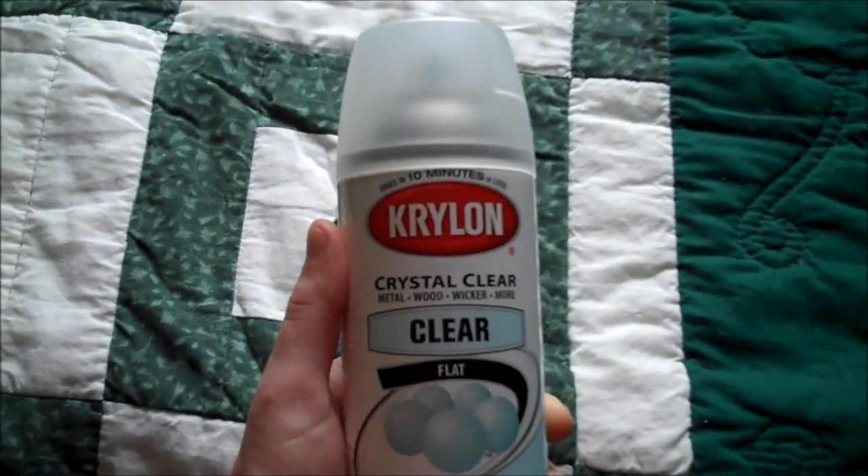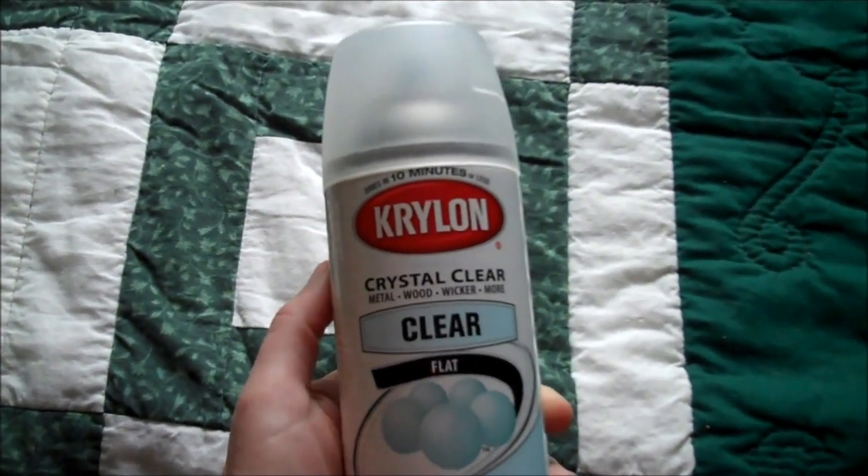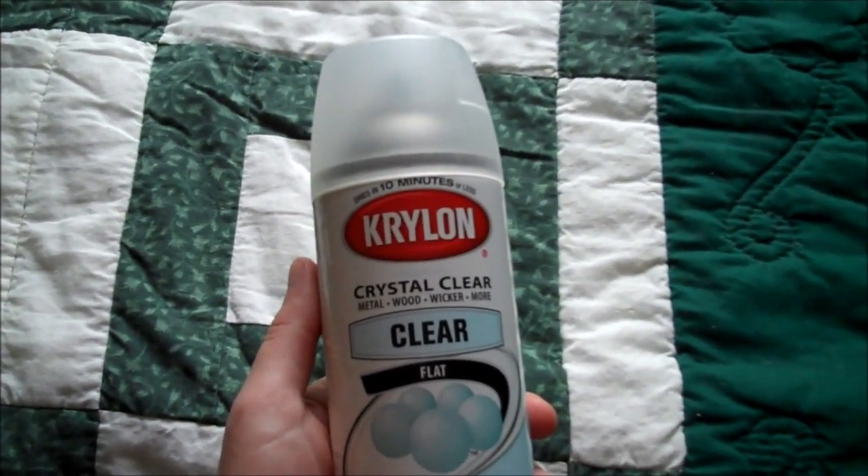Once you've got your chosen design painted on your gourd, give it a coating of clear varnish. That'll help protect it and shine it up a bit as well.